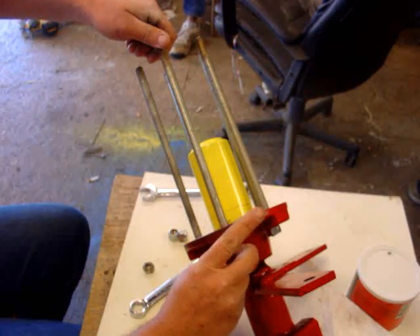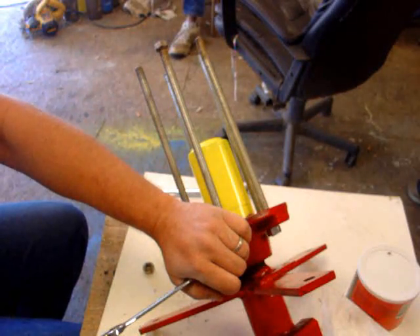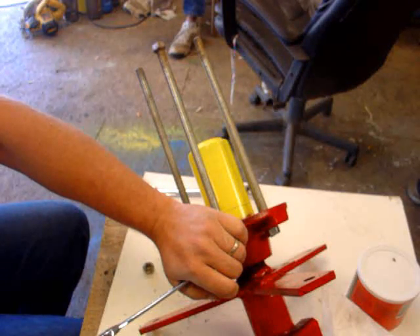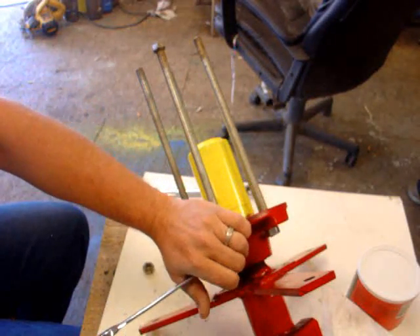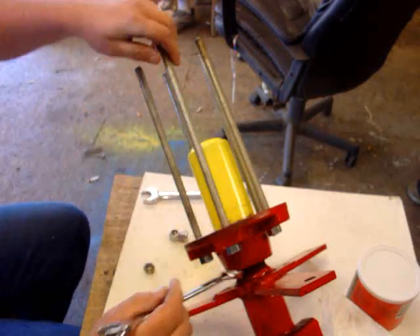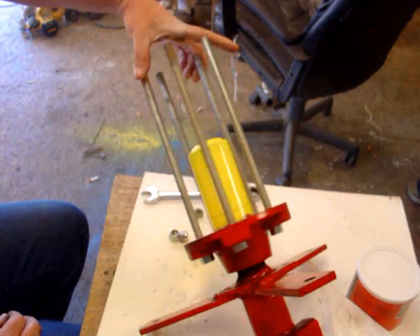These lock nuts have to be pretty tight to keep everything from turning. You could tighten from both ends with two wrenches, but we're going to put the box end on here — the impact does a lot more. These will most definitely not turn. There we are — all five of these are in now.